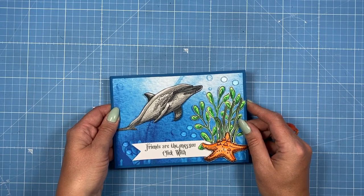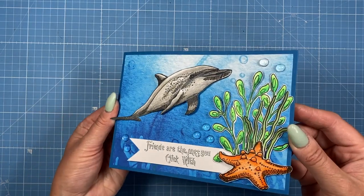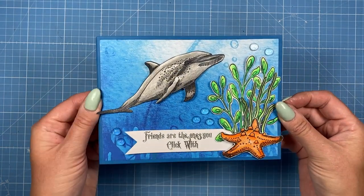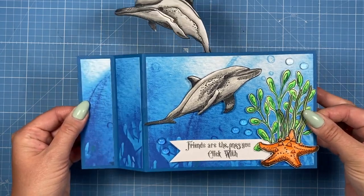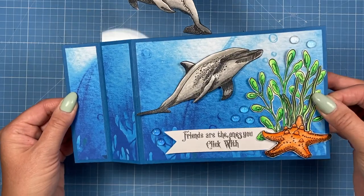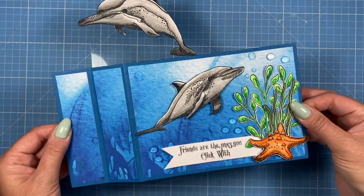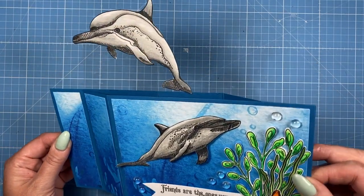I've very kindly been sent a wonderful stamp set from Sheena, which I'll show you in a moment. I've combined it with my 5x7 wiper dies to create this lovely card here. You just pull the sides and out pops a lovely dolphin, and it says 'Friends are the ones you click with,' which I thought was a very appropriate sentiment for National Friendship Day.